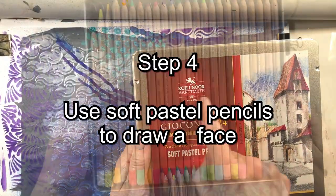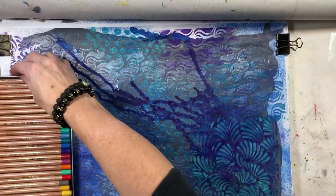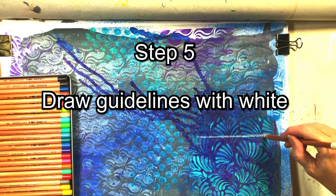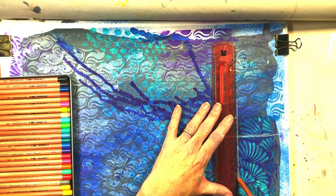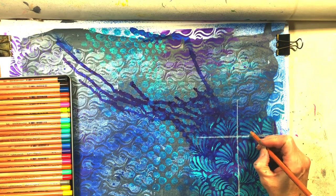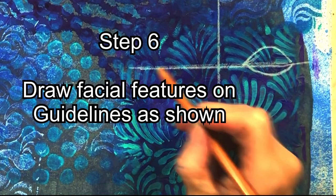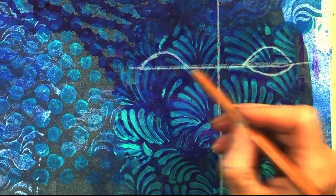Next I'm using soft pastel pencils to start drawing the abstract face. I turned the paper around because I decided I liked it upside down, placing the face in the bottom right corner and adding more stencil designs right where I knew I was going to put the face. I'm using white right now to draw a cross design — those are the guidelines. I'm not doing the outline of the face yet; we'll do that later.